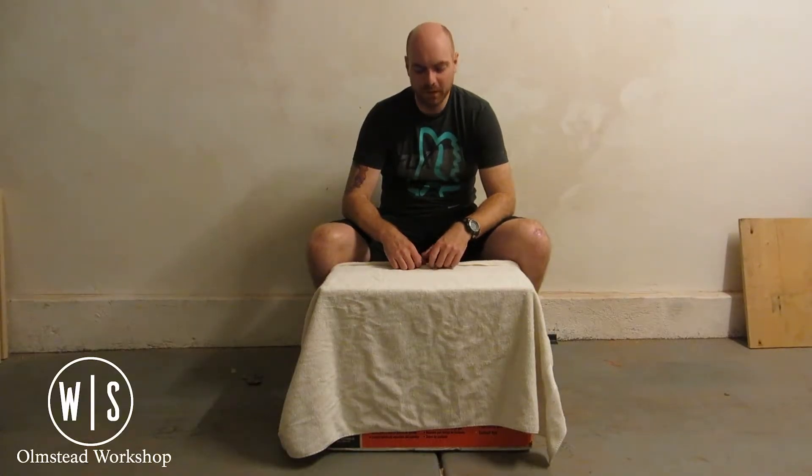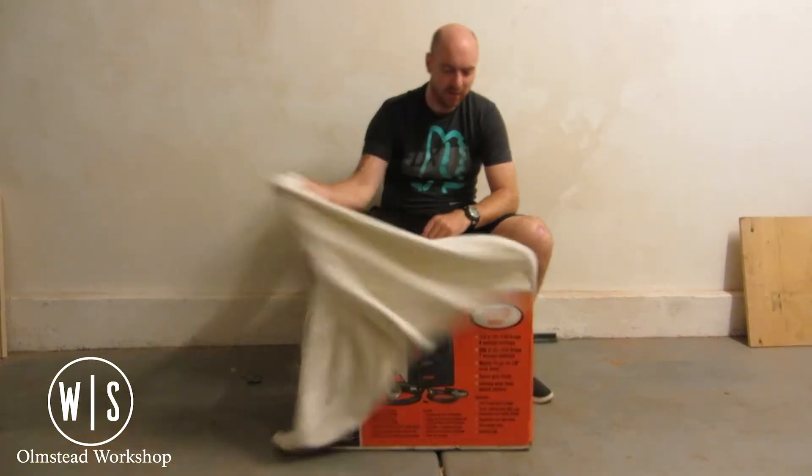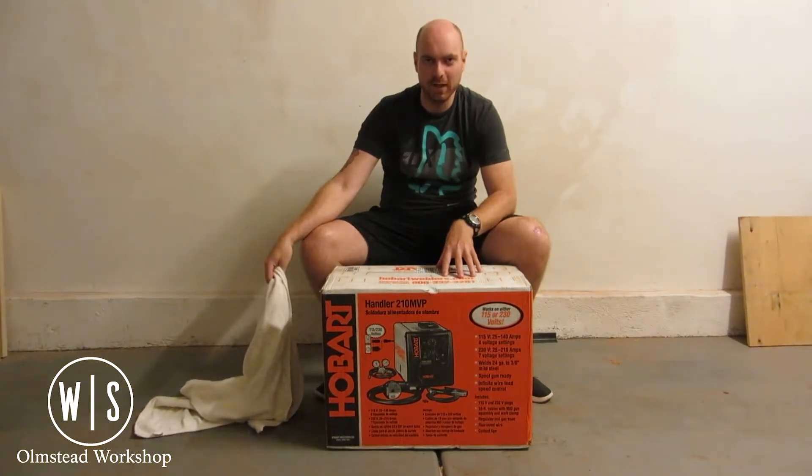Welcome back to the Olmstead Workshop. Today we're looking at a new shop toy that I picked up — the Hobart Handler 210 MVP. Let's do a little unboxing and take a quick look.